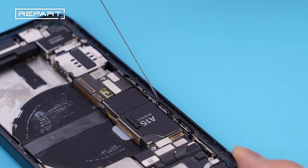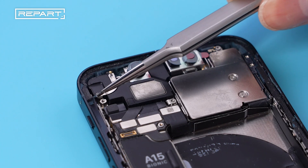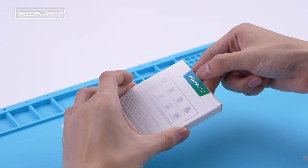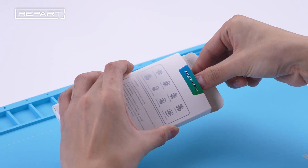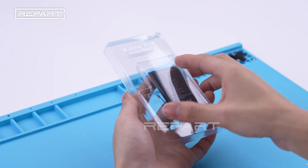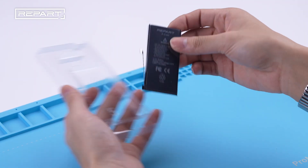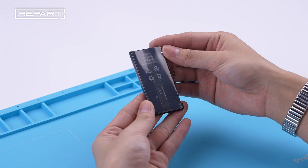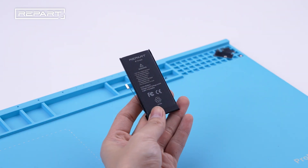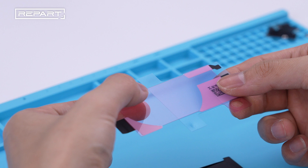Remove the old adhesive around the perimeter of the iPhone's case. Take out Rappert's iPhone 13 mini replacement battery.